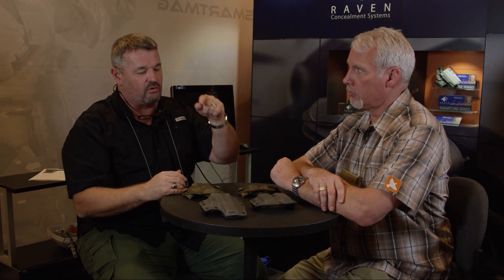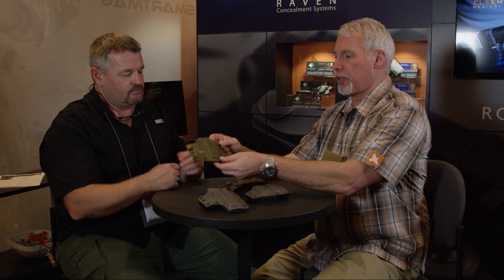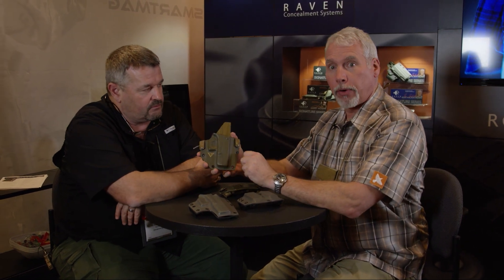Hey gang, I'm here with my buddy Stoney Smith at Raven Concealment. I've known Stoney for a long time — he's actually the guy who introduced me to Raven. I've been using Raven holsters for quite a while, many years. This last year we launched a Vickers Tactical holster. We'll talk through that a little bit, get some highlights, talk Raven in general, and then talk about the one from our good buddy Ken Hackathorn. Stoney, thanks for joining me.